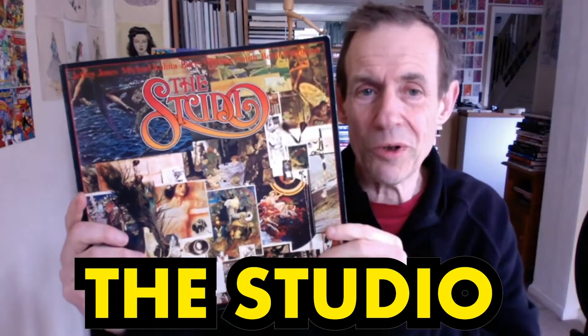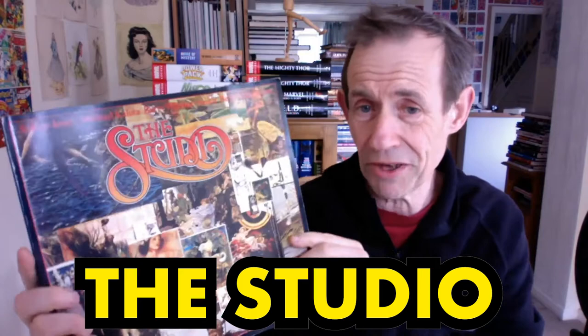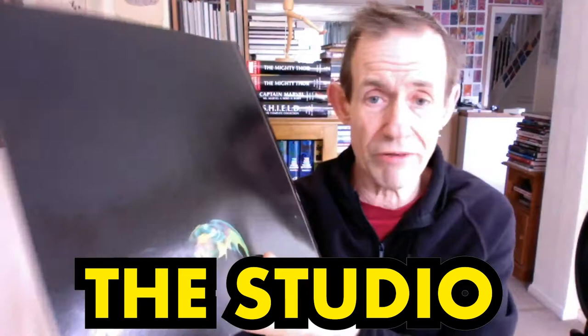Welcome to the Andrew Buckle Book Review of The Studio. This is by Geoffrey Jones, Michael Kaluta, Beringon Smith and Bernie Wrightson. This book came out in 1979 and it's from Dragon's Dream. Now this book has been out of print for yonks.